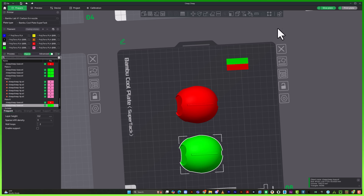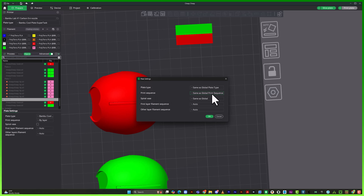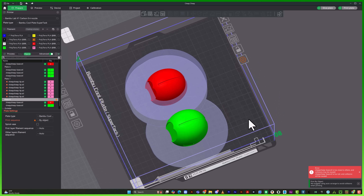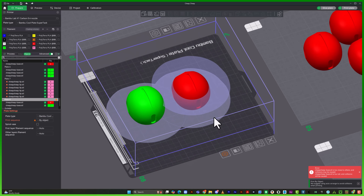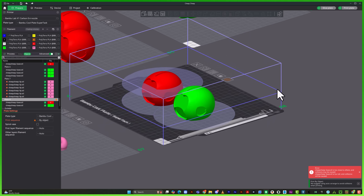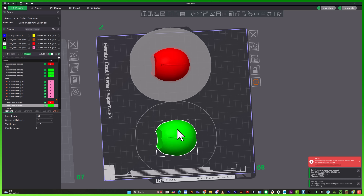Instead, we use Print Sequence. To set this up, click on the build plate settings icon, under the Print Sequence dropdown choose 'By Object,' then hit OK. You'll immediately notice the purge tower disappears — the slicer is now set to print one object completely before moving on to the next. But if you notice, there's an error in the bottom right corner of the screen: collisions are detected. This happens because the two models are too close together. When using Print Sequence, models need to be spaced far enough apart so the print head doesn't collide with an already printed object. If your model is too tall, this method won't work and the slicer will throw an error. It's best suited for smaller, similar-height models. To fix the collision error, simply click the model and move it away until the buffer zone is no longer overlapping — you'll know you're good when the error disappears.